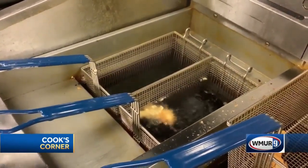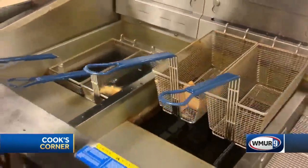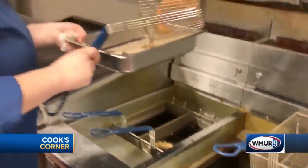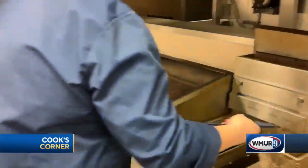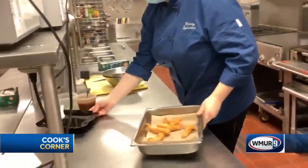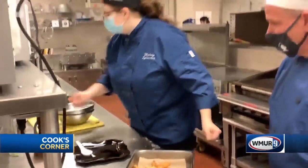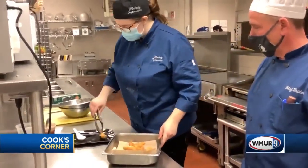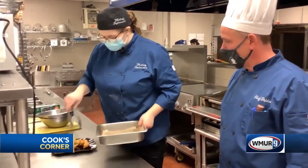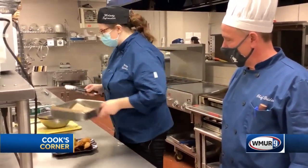I have some chicken over here that's already been cooked, and it's still quite hot. So I'm just going to put it up on my lined pan to catch any excess oil or grease. And with plating it, I'm going to stack it up because height is appealing to the eye.